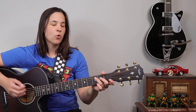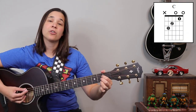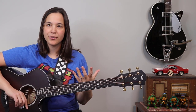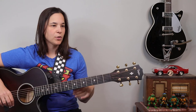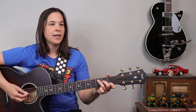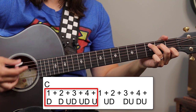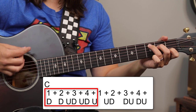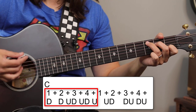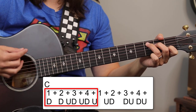Let's use C major to A major as our example chord change. The first strumming pattern is very simple — all eighth notes. It's going to be: one, two, and three, and four, and — that's the first measure.